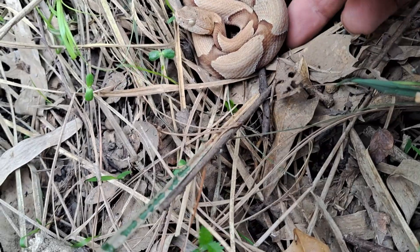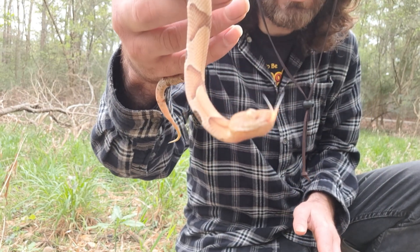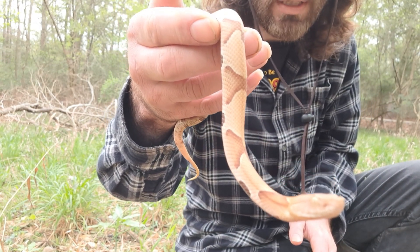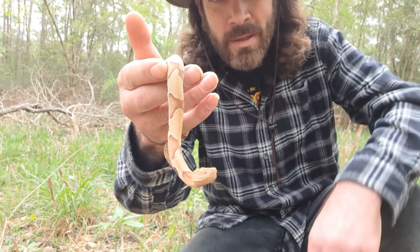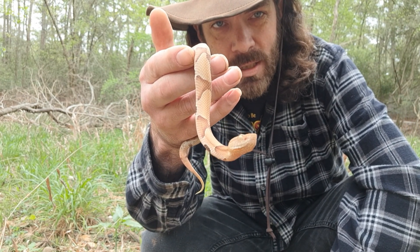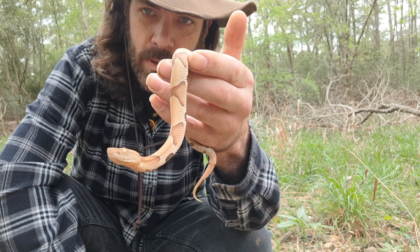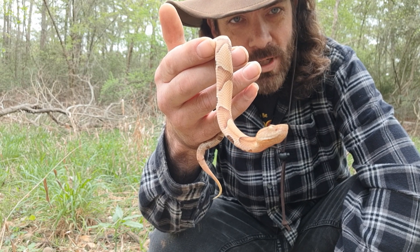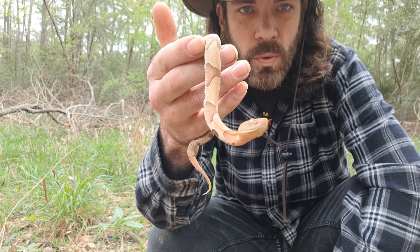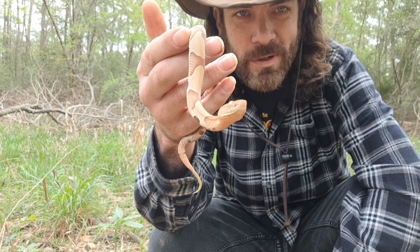A wee copperhead lad! My little pal here is very calm. As you can see, a little copperhead — Agkistrodon contortrix — hemotoxic venom, pain, swelling, nausea, all sorts of other horrible things, but not deadly in most cases. Anyhow, it's a beautiful little chap and what we're going to do is let him go about his way.